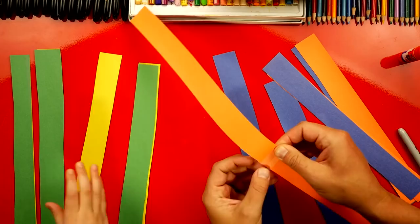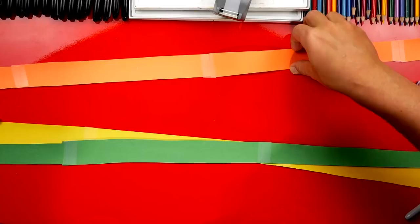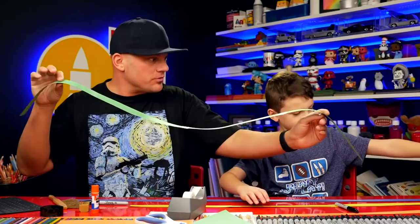These are really long strips and we have one for each color. The yellow is not connected to the green but they're really long, and I've got my blue and my orange right here also.